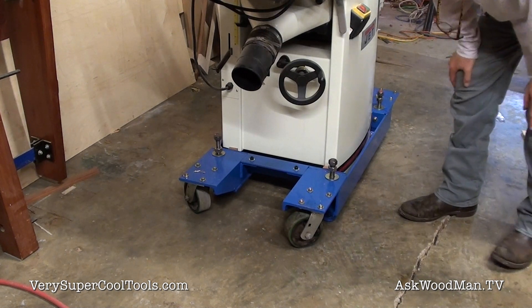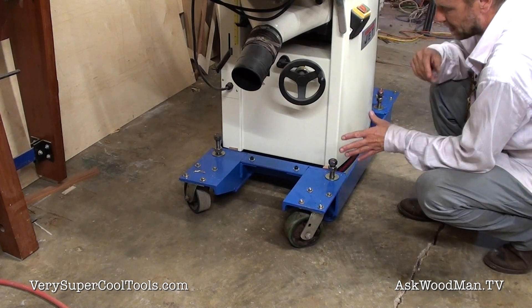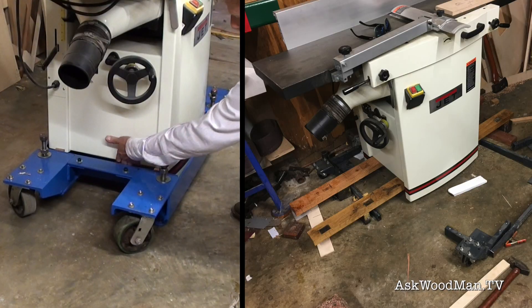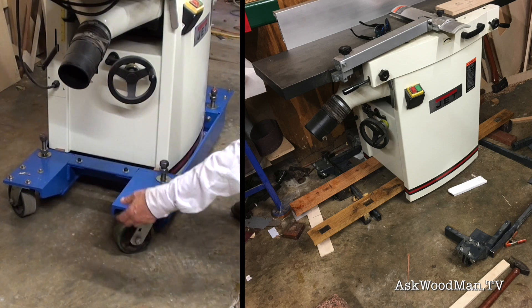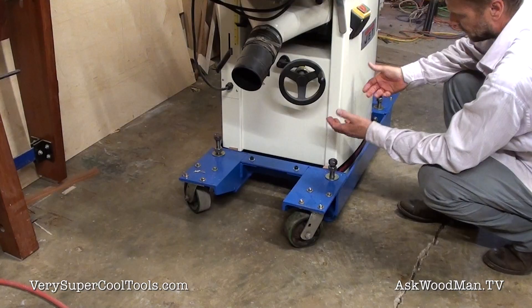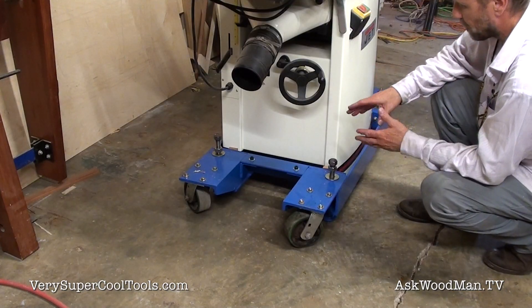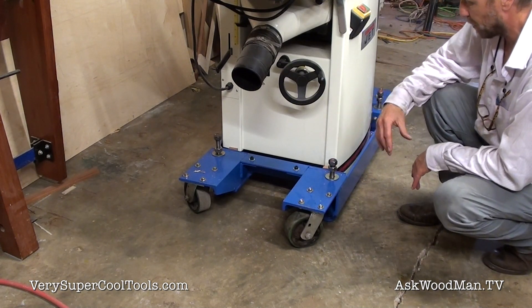One thing that helped me was how I disassembled that Shop Fox stand. I used the open space to slip boards up underneath and lift it from below, because I had spent so much time getting the tables precisely aligned and didn't want to disturb them at all.